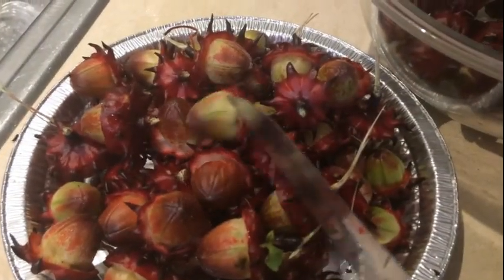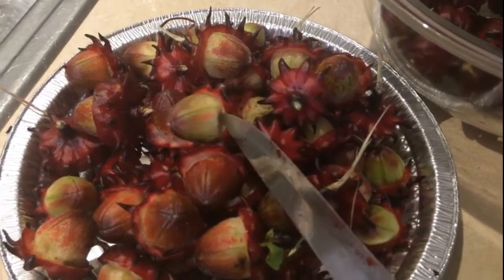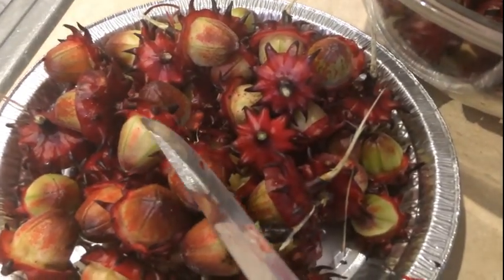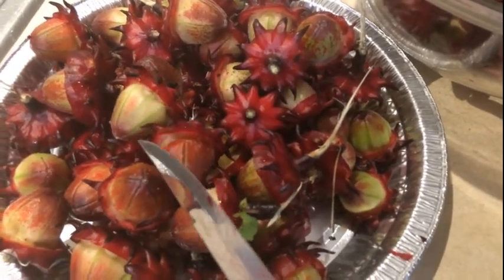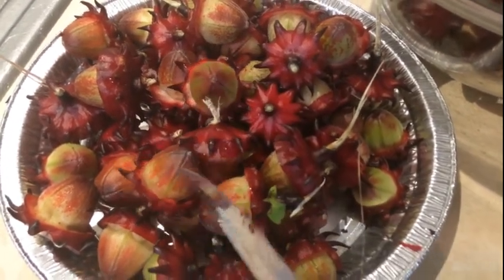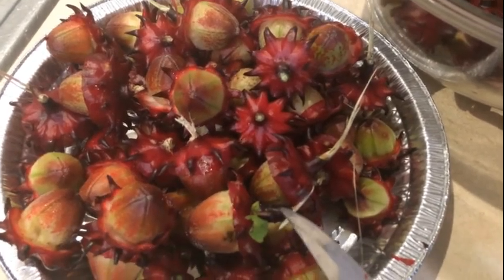This is the part that you actually let dry out on the limb if you want it to produce more seeds for you. It's green right now, but when it's actually dry, it will be a brown-dark black and the seeds would just come falling out. So if you want seeds to save, let this dry out on the limb and you'll get a much better germination rate by doing it that way.